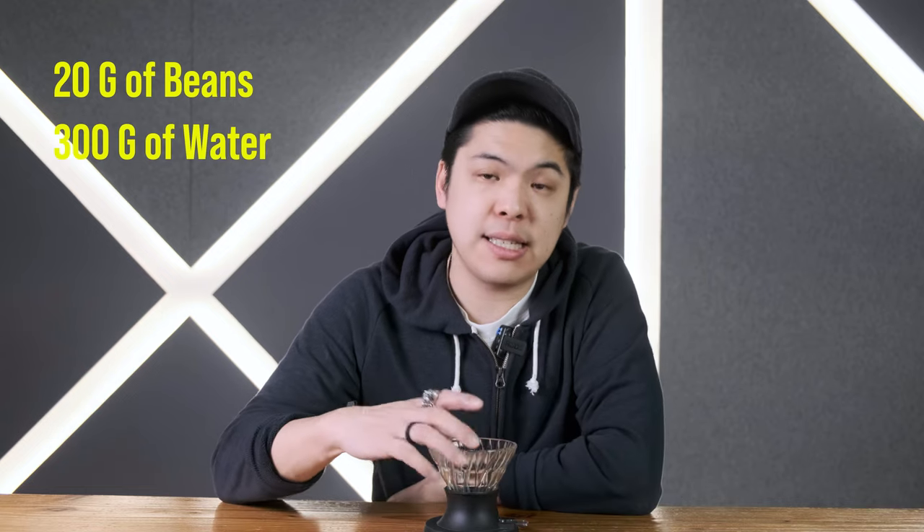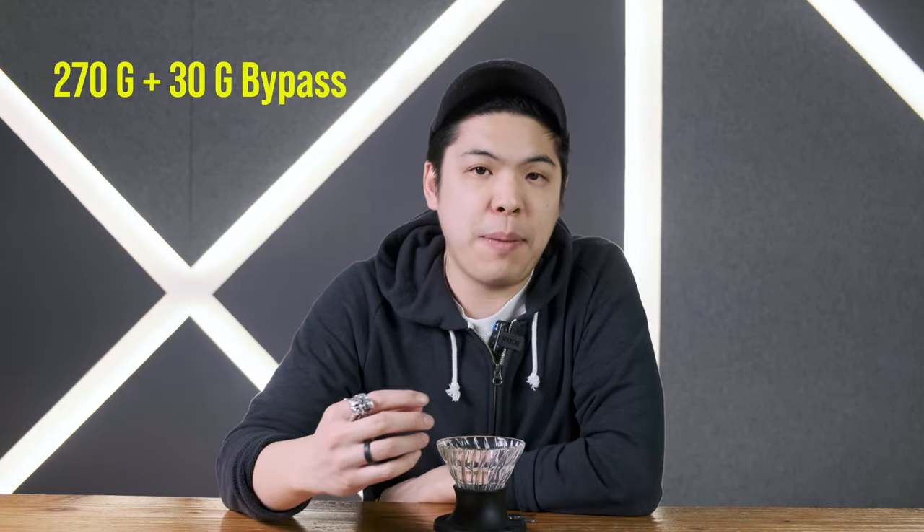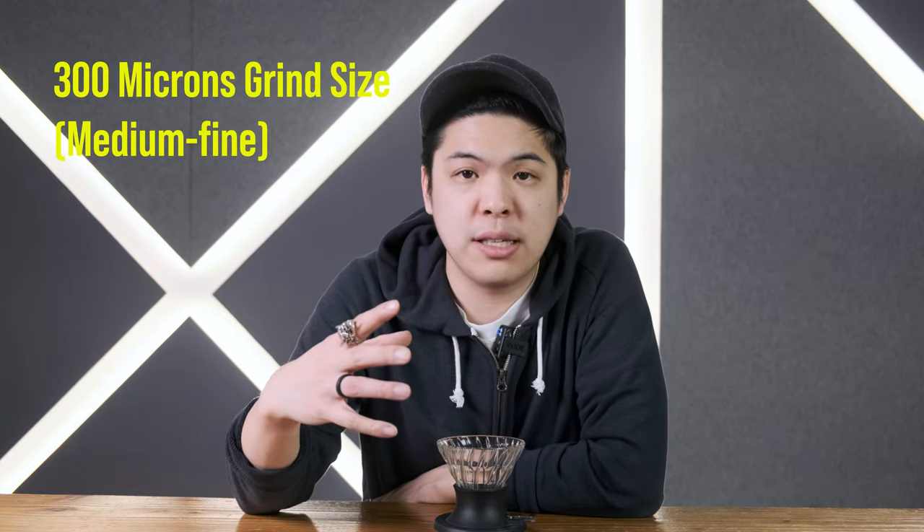Let's go over the recipe: 20 grams of beans and 300 grams of water. Because the 01 is a bit smaller, we're actually only going to pour 270 grams and then add 30 grams as a bypass. I don't normally add the full 1-to-15, but today we're doing that because after having a stronger first drip, we'll need a little bit more to brighten it back up. The grind size is going to be quite fine — medium-fine, about 300 microns. Water temperature, because we're able to pour closer and slower, we can use a higher temperature: 93 to 94 degrees. So a 1-to-15 ratio — let's get right into it.